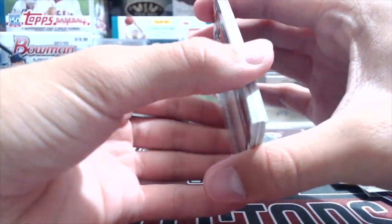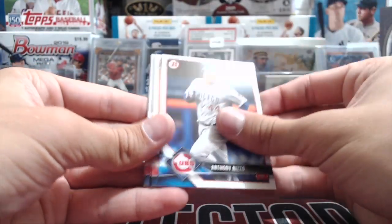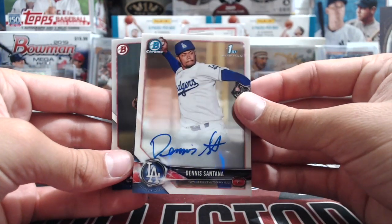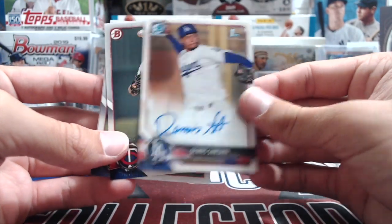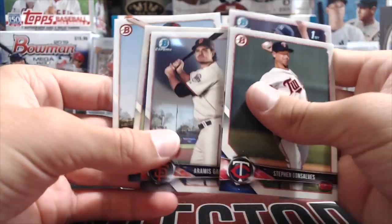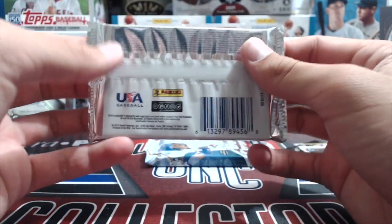18 Bowman — we know for sure we haven't hit the auto out of this yet. We get Nomar Mazara, Carlos Correa, Joey Votto, Anthony Rizzo. And then Dennis Santana — we've chased this guy everywhere, we've got like four of his Stadium Club autos, not gonna complain because the guy's actually decent. Also pulling Steven Gonsalves, Matt Sawyer, Ramus Garcia, Brian Matta, and Steven Duggar, who made it to the majors pretty fast.